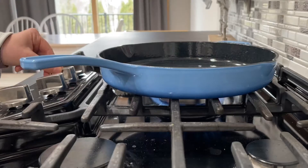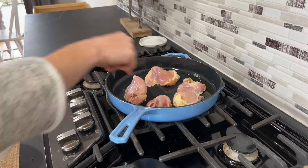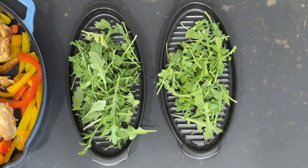You can use it in the oven, on the stove, grill, or over a campfire. This skillet is ideal for many different dishes and it's unparalleled in heat retention and even heating. It allows you to sear foods with less risk of burning.